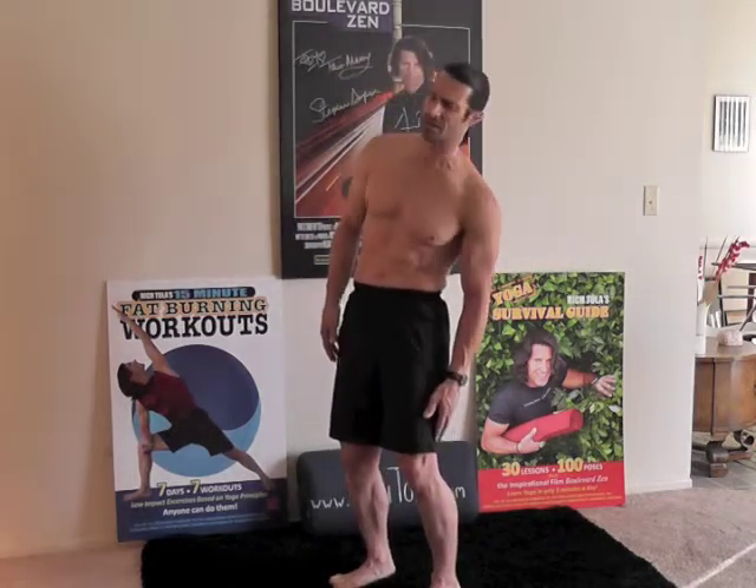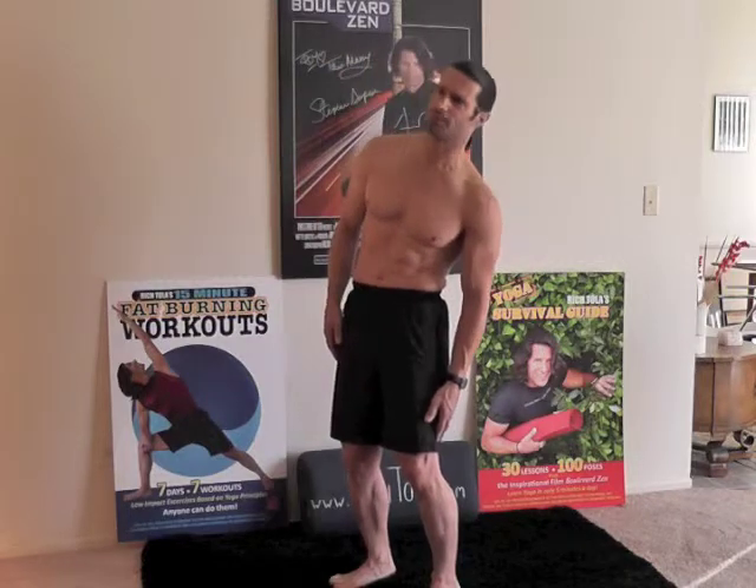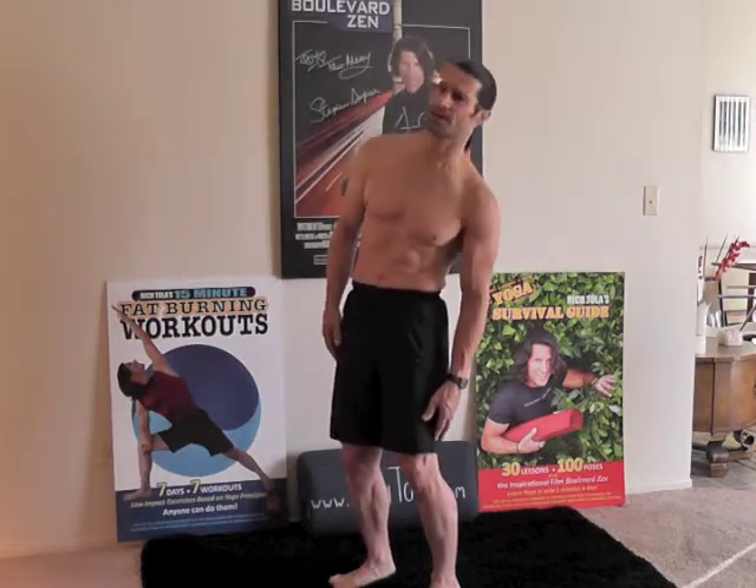You're just working that core, so it's core — just slowly dropping in, slowly. Let's do 10 of those: 1, 2, 3, 4, 5 — pick a point of focus — 6, 7, 8, 9, 10.